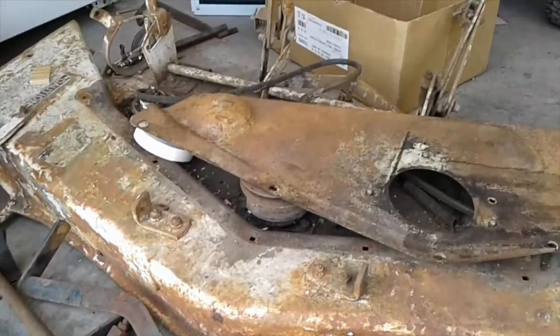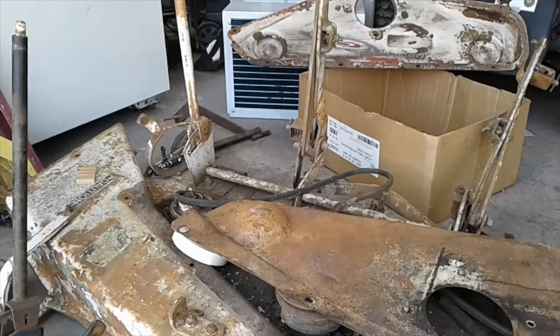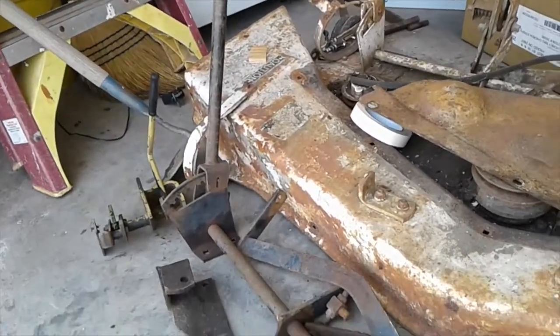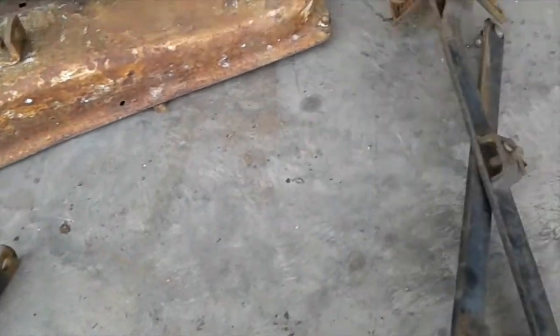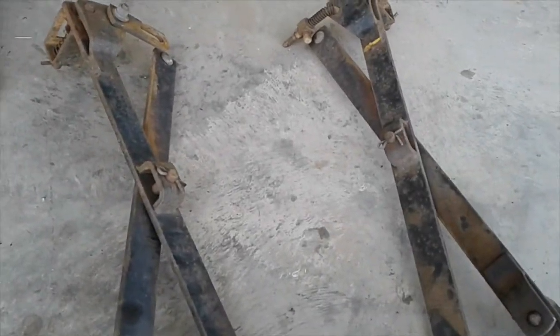Now this deck is white, but you can tell this part is black. So I'm going to go ahead and paint it back to the black color.